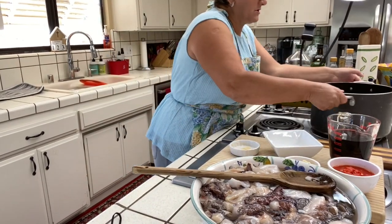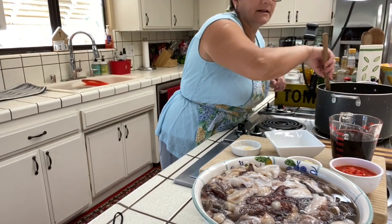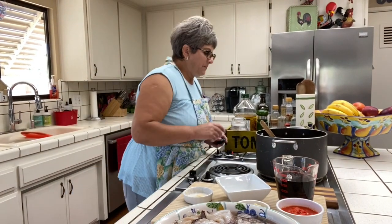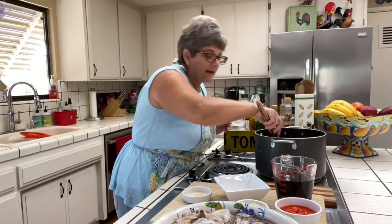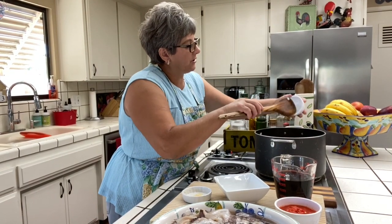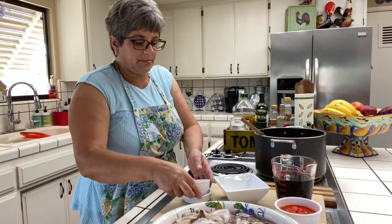My pot is getting hot, so I'm going to put in my onion and sauté until it's translucent. Then I'm going to add my garlic. You don't want to put the garlic at the beginning with the onion because you don't want it to burn.